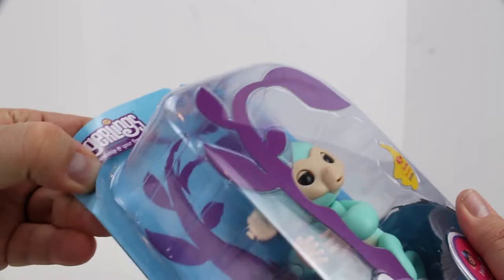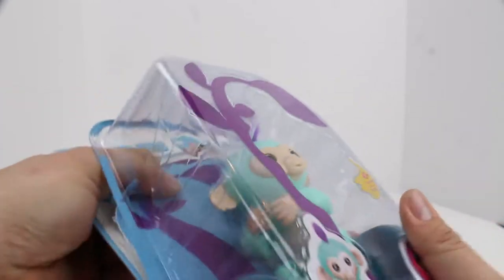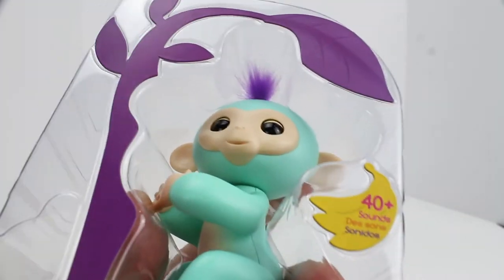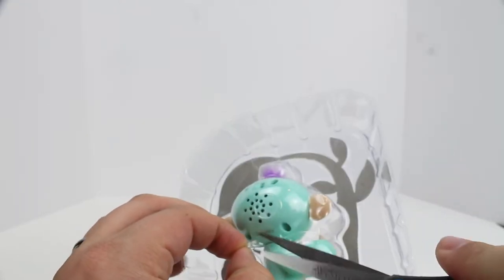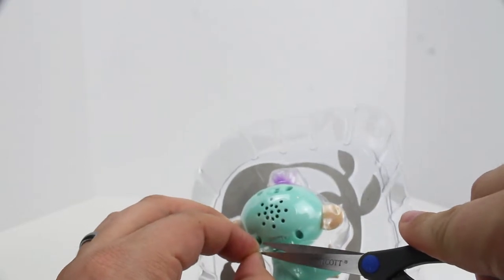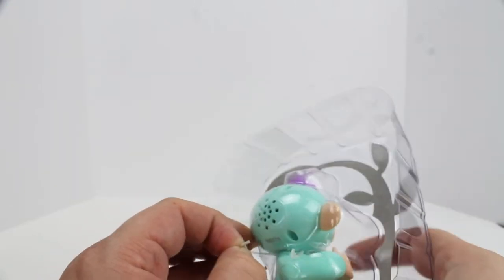So we're going to take him out of the blister here. These things are always way more difficult than you think they ought to be. There's at least one little elastic band and a little plastic piece back here that kind of holds him in the plastic. We're going to take that and clip that — clip the plastic, not the fingers.